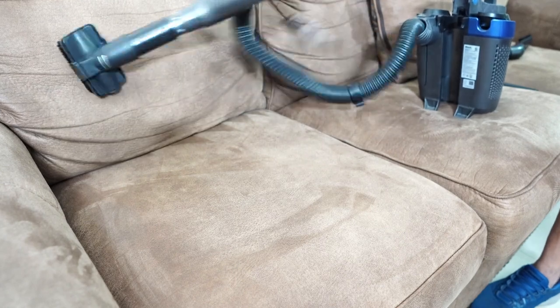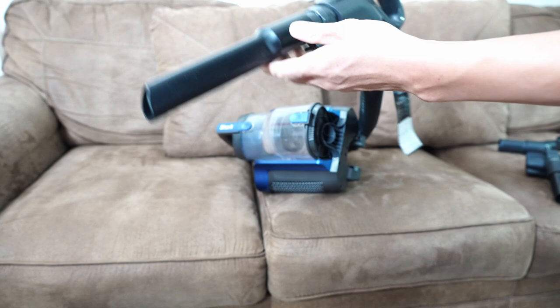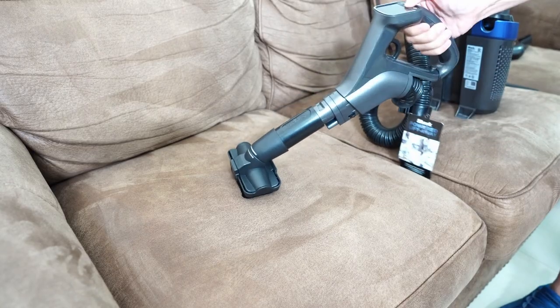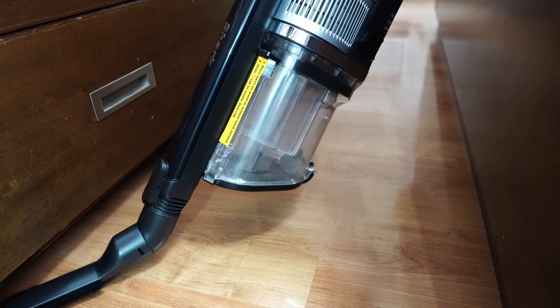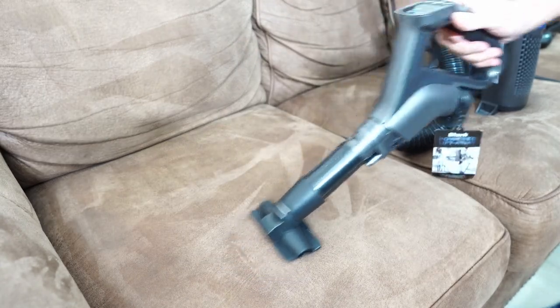Unfortunately, the tools don't have a locking mechanism and are only held by friction. It comes with three additional tools: a crevice tool, an upholstery tool with a brush insert, and an under-appliance tool, similar to the Vertex Pro. However, there's no motorized tool, so it won't be as efficient as other brands when cleaning fabric upholstery.